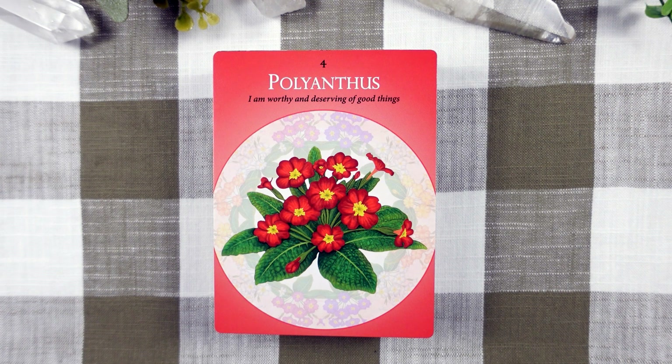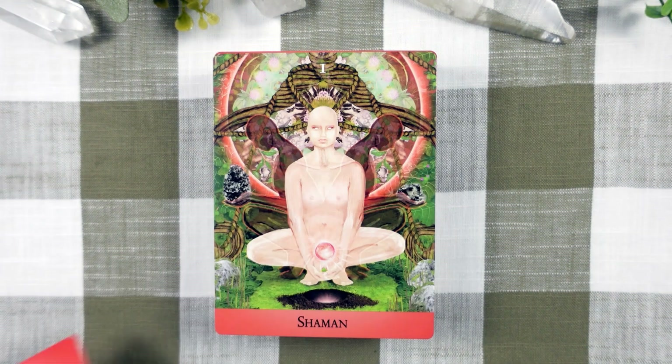Each of these cards also has an oracle message or a statement on it. This one is: I am worthy and deserving of good things. We see that on all of the cards. So we have our second archetype. The Shaman is aligned with the first chakra and is sometimes referred to as the medicine man or woman. This archetype represents the integration of all parts of the self and the Earth to support a return to wholeness.